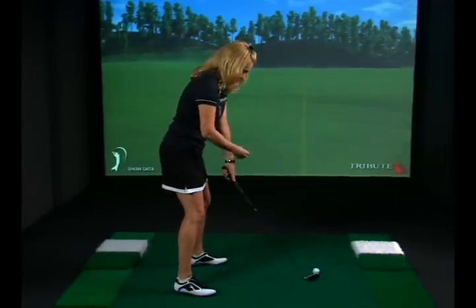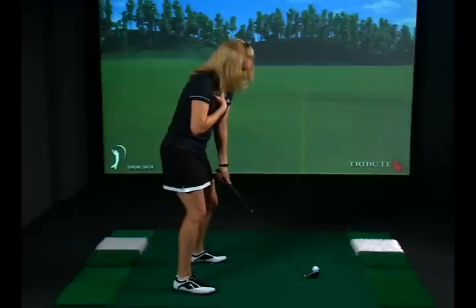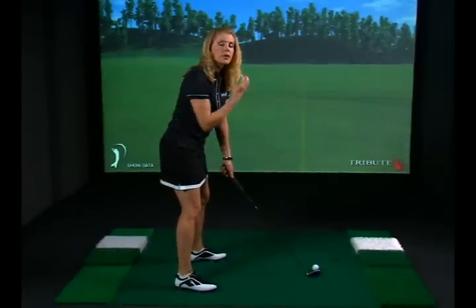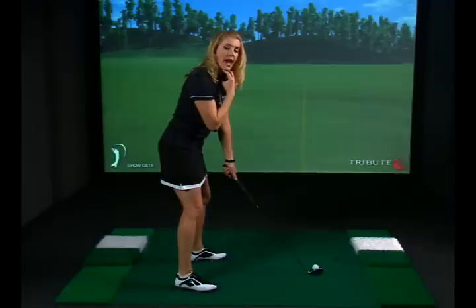If we get that chin too far down, we also tend to lower the head just a little bit as well. So you don't need to think too much about it — just make sure that you can fit an apple in between your chin and your chest, and it gives you room for a nice, full shoulder turn.